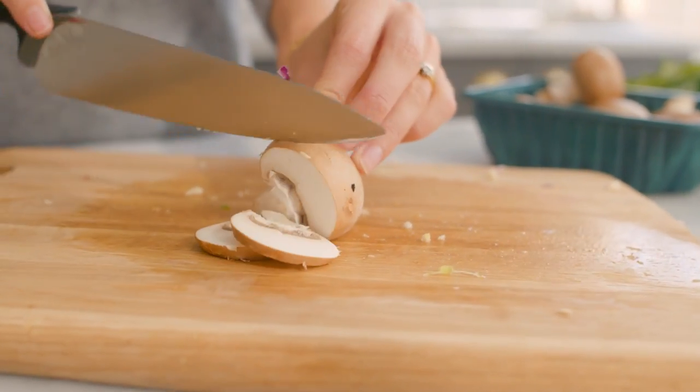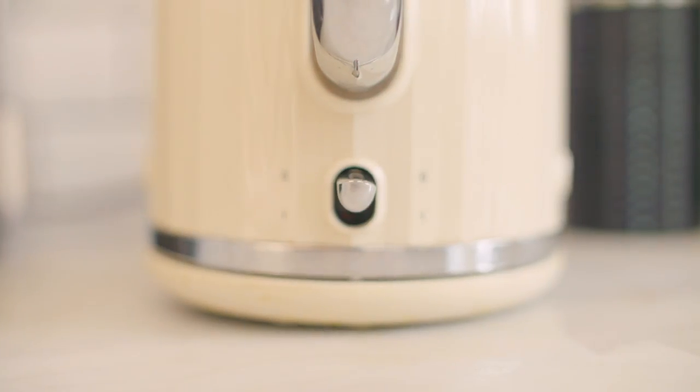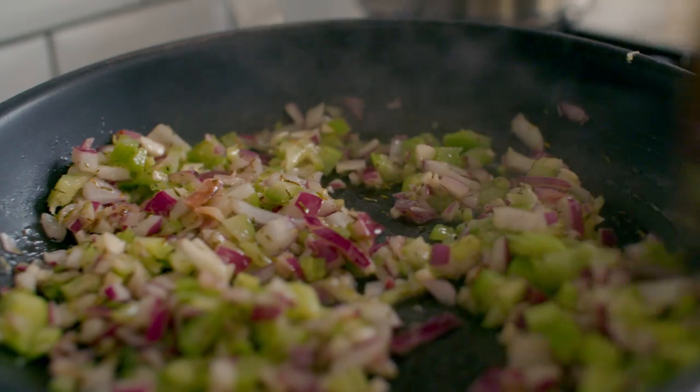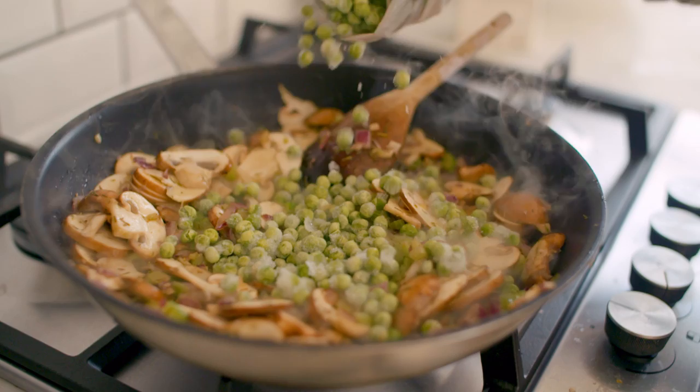You want to let that cook for around five to ten minutes until it really starts to soften. While that happens, chop your mushrooms and get your pasta boiling. Once your celery is nice and cooked, stir in the mushrooms and then add your peas.